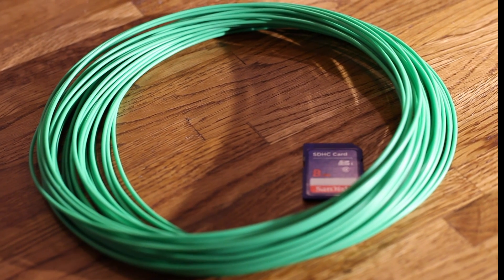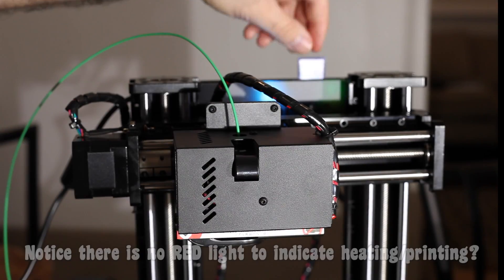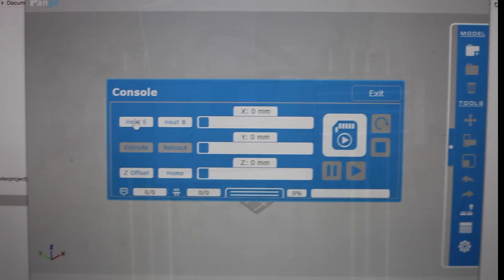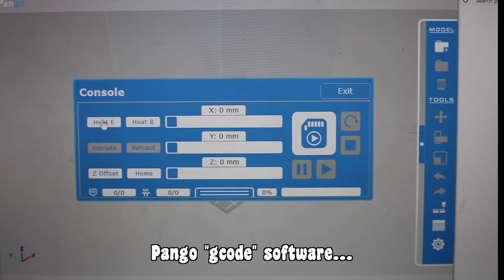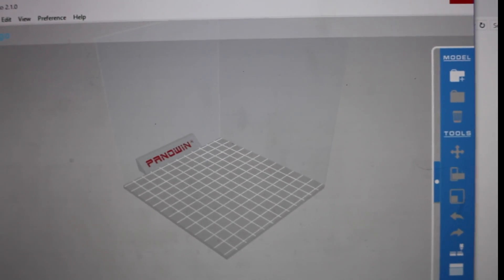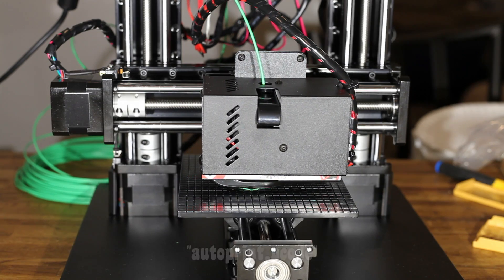When we plugged it in, threaded in the filament, and inserted the SD card, it didn't work because there was no file on it. We had to go to Pengo, their software — which kept crashing until we found some workarounds. The file should have come on the SD card and must be named autoprint.gcode — that's the only way you'll get the printer to work.